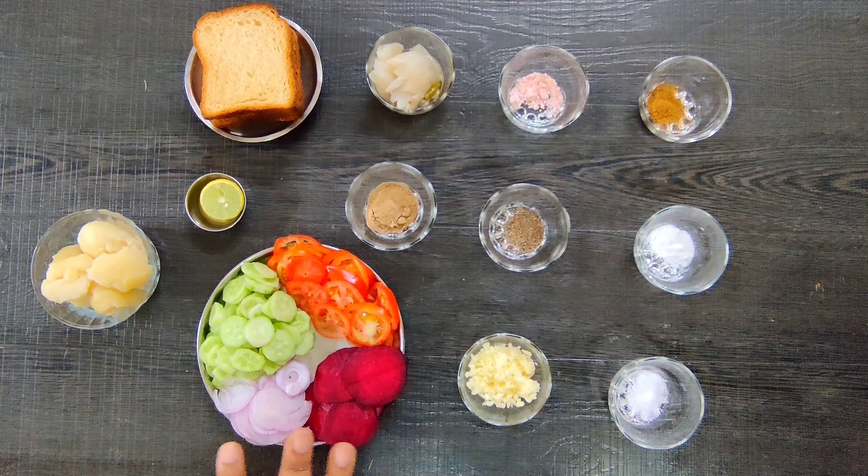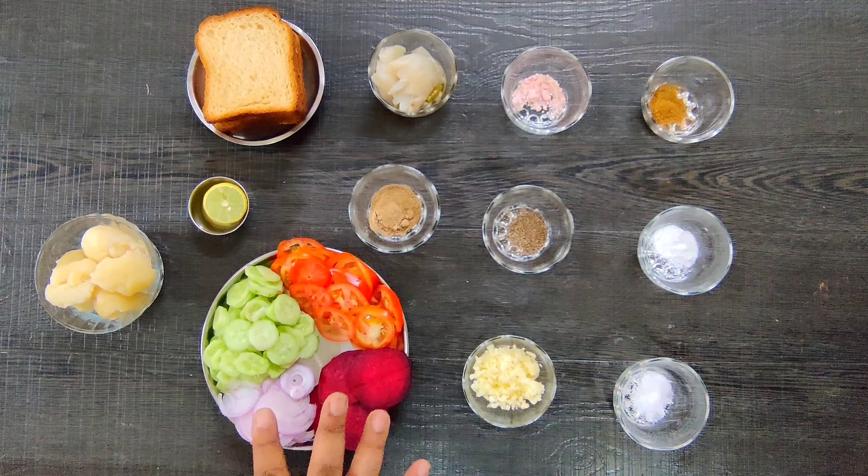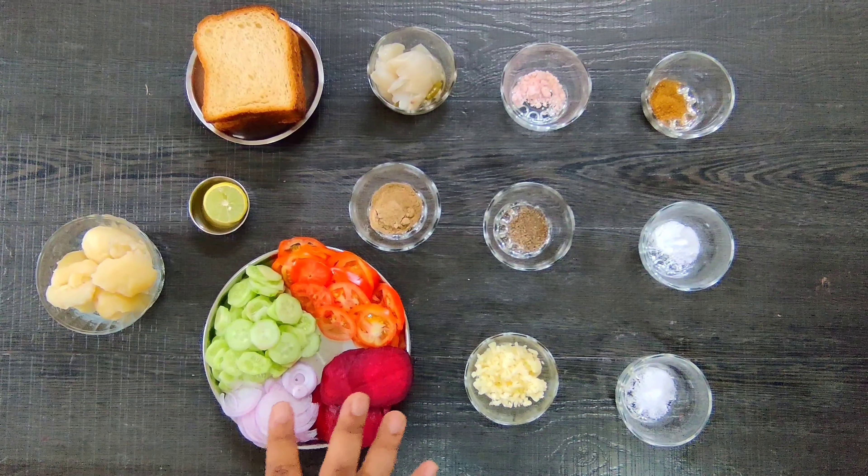Hello friends, I hope you all are good today. Today I am making a very good dish for you, which is called Toast Whites Sandwich.